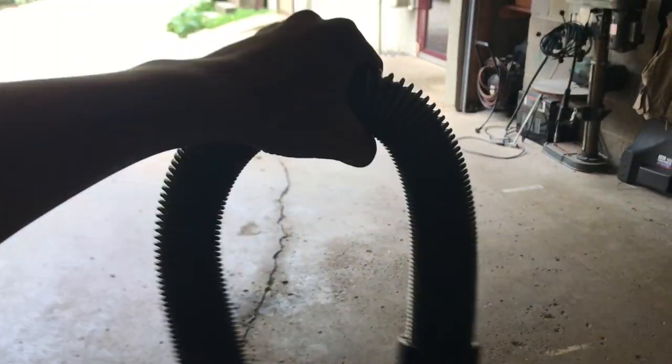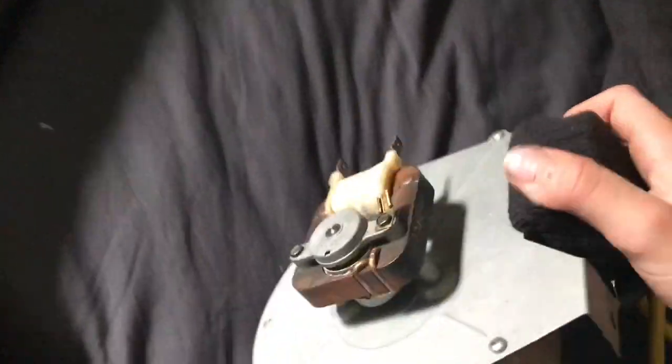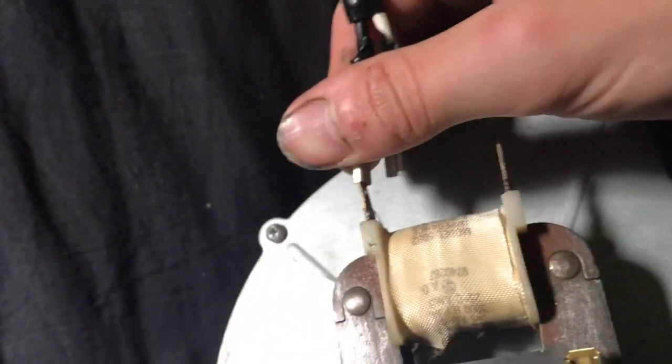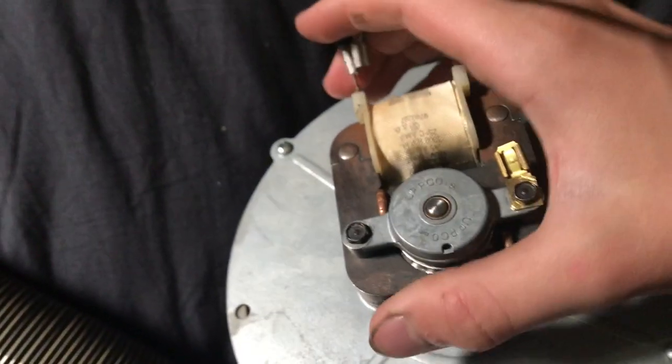Then you're gonna get your typical vacuum cleaner and rip the hose off of it. Now we can start building. The first thing you want to do is take your blower motor and attach your cord to it — you put those two ends on there and just slide them on.